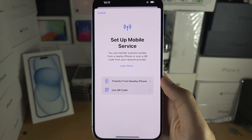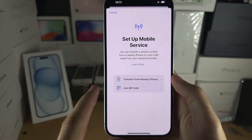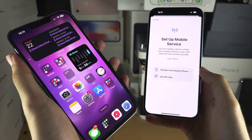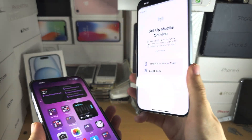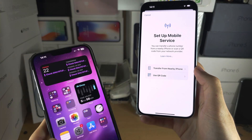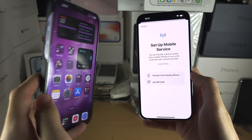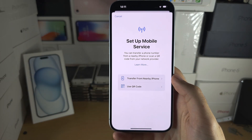The first option is transfer from nearby iPhone. This will transfer your eSIM from your old iPhone and put it into your new iPhone 15 Plus. It can even transfer your physical SIM card from your old iPhone and convert it into an eSIM for your new iPhone.